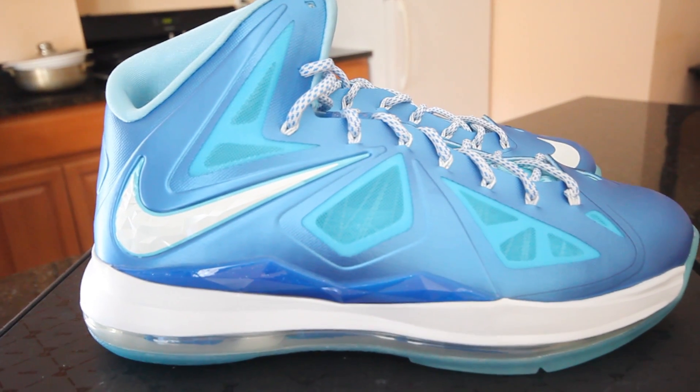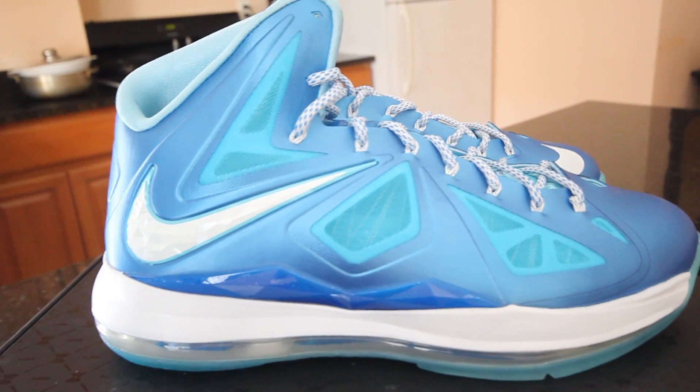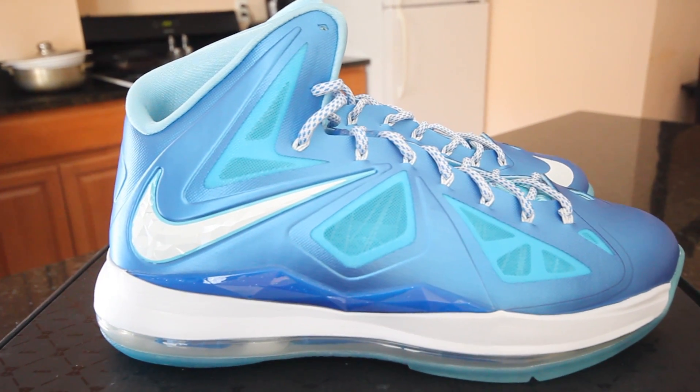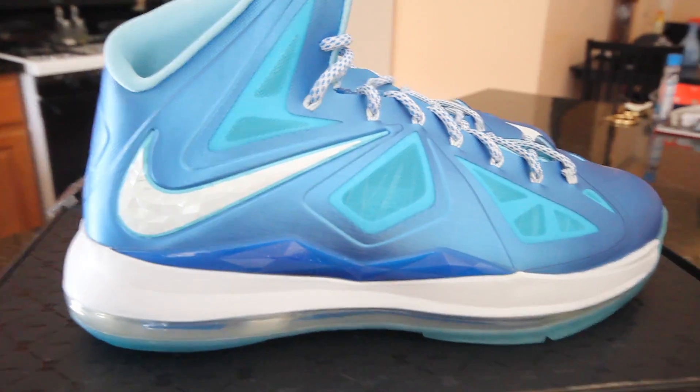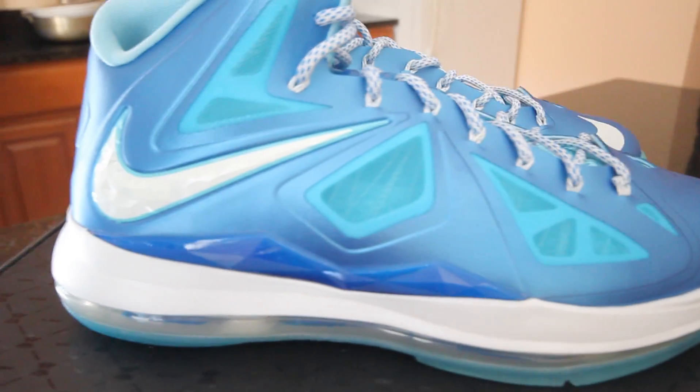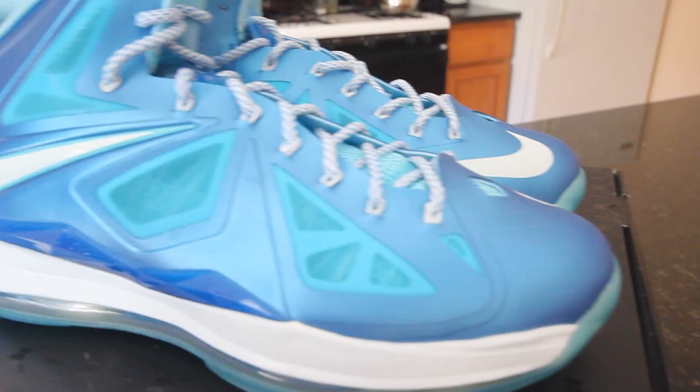What's up YouTube, it's your boy Hydro718 back with a pickup quick video - my Windchill LeBron, aka Papa Smurf. Let's get into this YouTube, let's get into it.